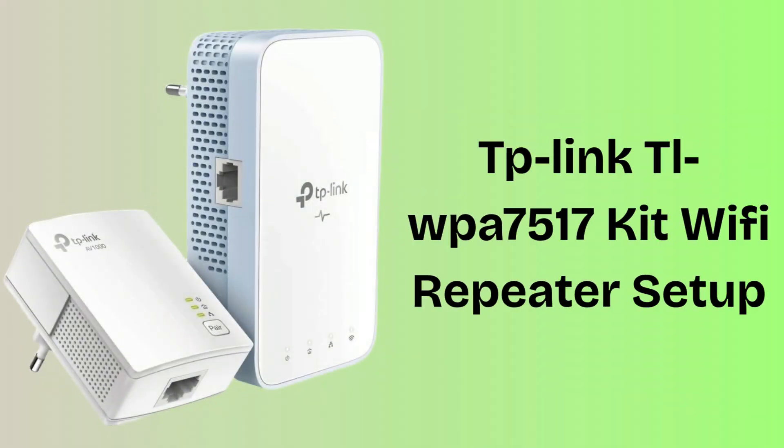Are you suffering from a weak Wi-Fi signal all over your home since a few days? Then don't worry — today we will solve this problem. In today's video we will learn how to set up the TP-Link TLWPA7517 Kit Wi-Fi Repeater in very easy steps.